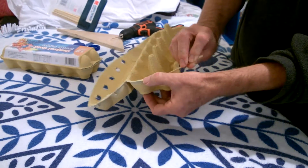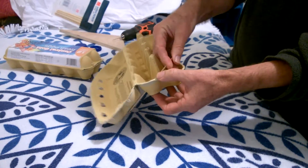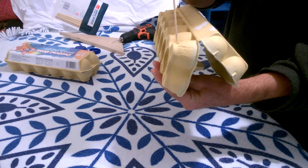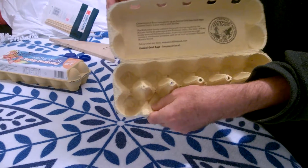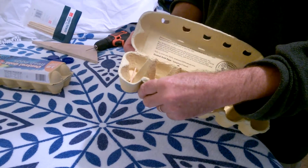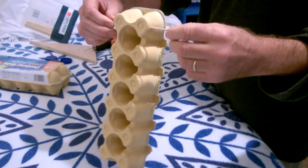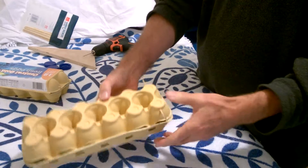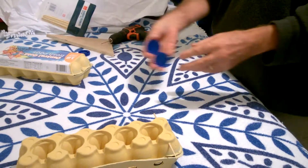Just poke a hole through that one. Once I've got that hole in, I can now come from the outside and go backwards — down through that hole — and line it up again on the other side and poke it through. That's given me the axle for my wheels.